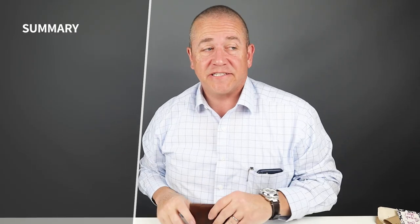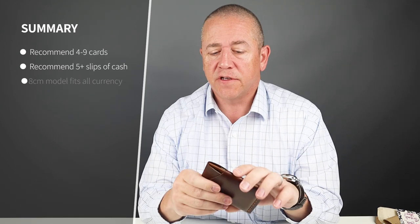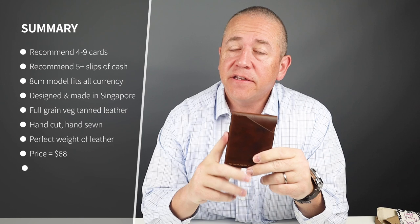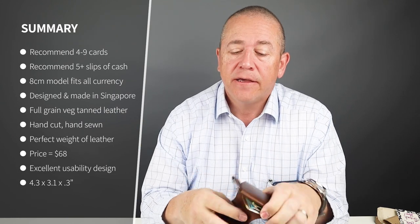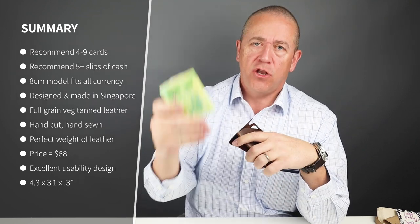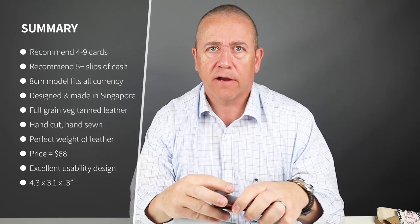As you saw, I went through the extensive currency valuation on this, because this is the eight centimeter model. They have a seven, but the eight handles all currency — and as you saw, it did. Even the 150 note euro, which is fantastic.